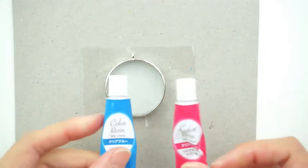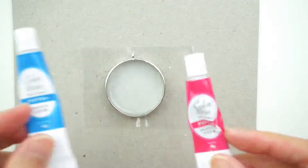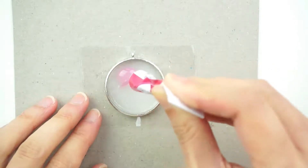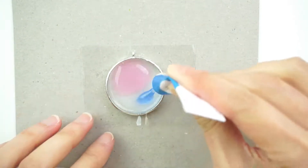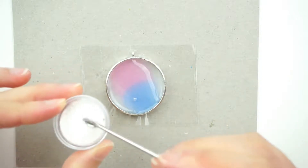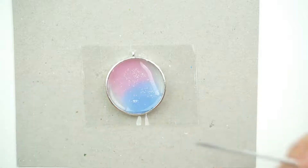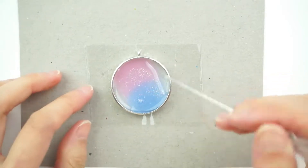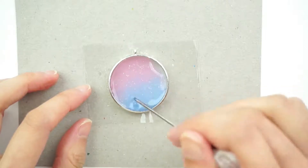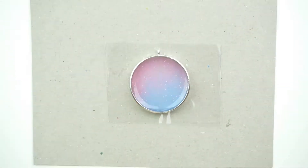Next, I'm going to add on a layer of pink UV resin as well as blue UV resin and mix that up. I'm also going to add in a bit of clear white glitter. Get our pointer tool and mix it up. Once that's done, put it under the UV light to let it cure.